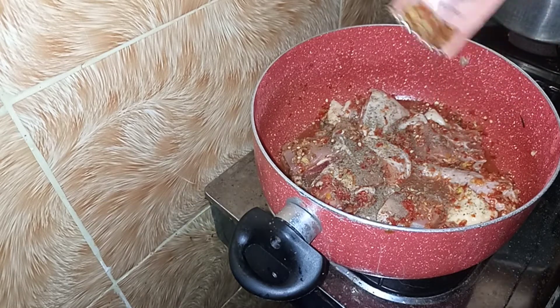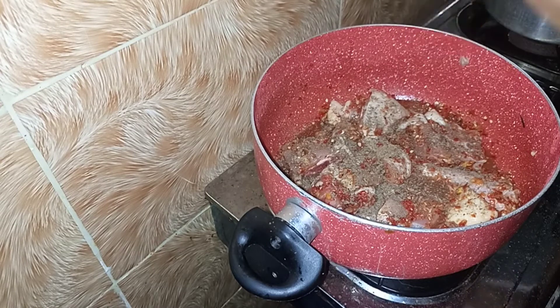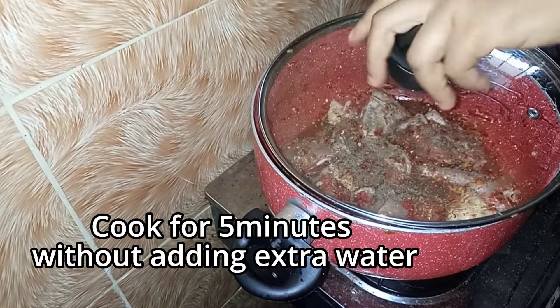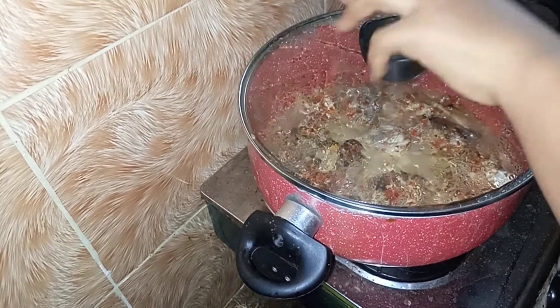At this point I'm bringing in my pepper soup spice. You can add it in with the other spices earlier — it doesn't really matter. I'm just going to cover this and allow it to cook for five minutes without adding extra water, just letting it cook in its own juice.